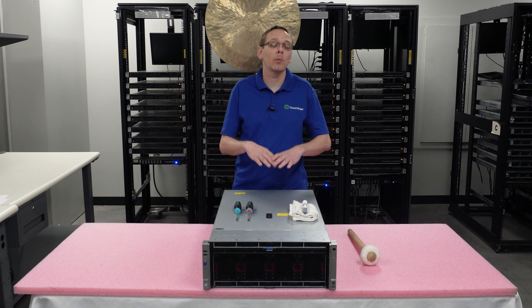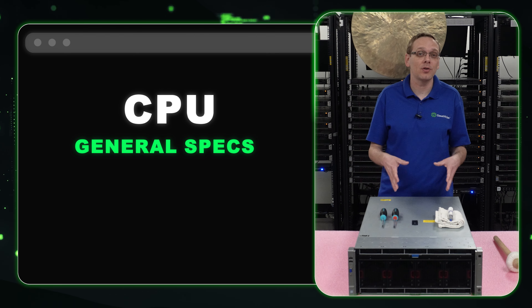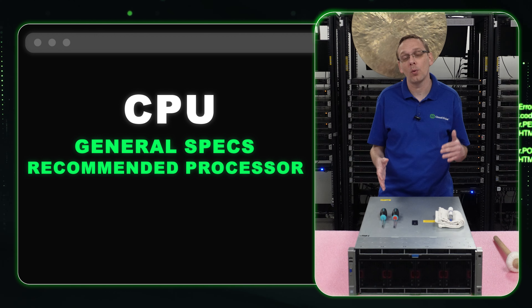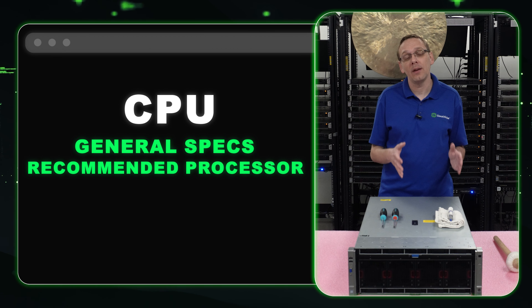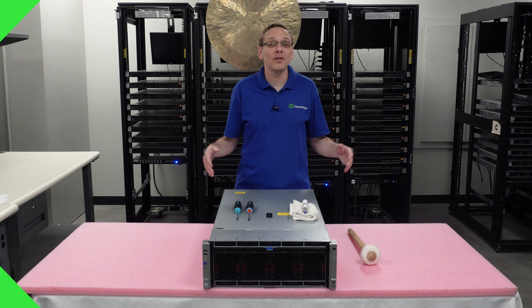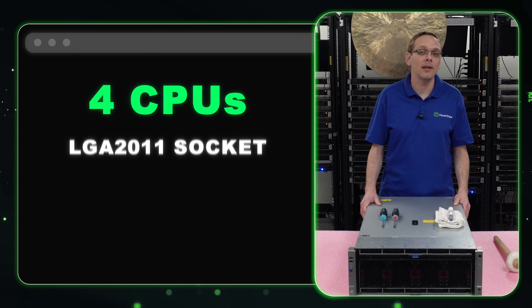In this video we're going to specifically focus on processors. We're going to go over the general specs of the processors and the socket itself on what's compatible. We're going to show you the products that we recommend, broken down into three categories — low-end, value, and high-end. And then at the very end we're going to show you how to physically install the processors with step-by-step instructions.